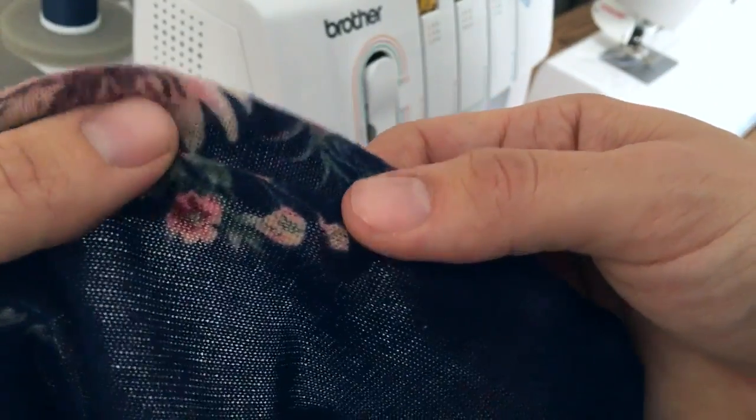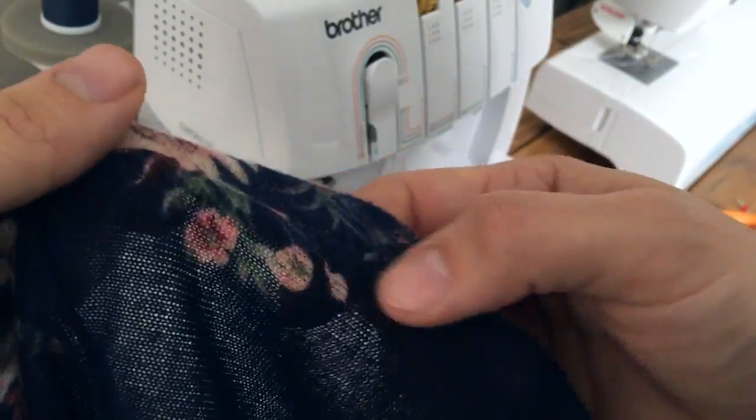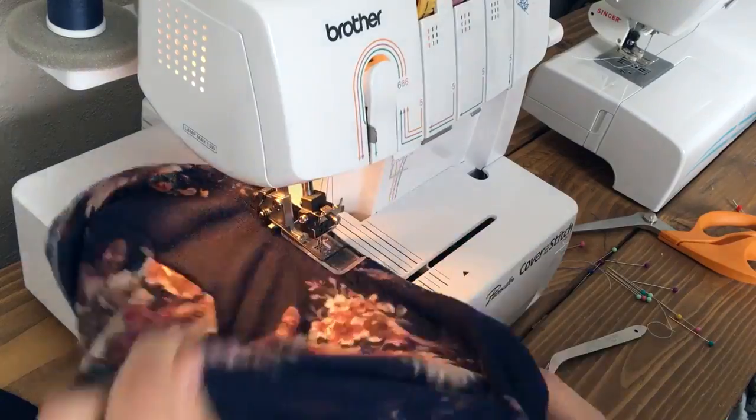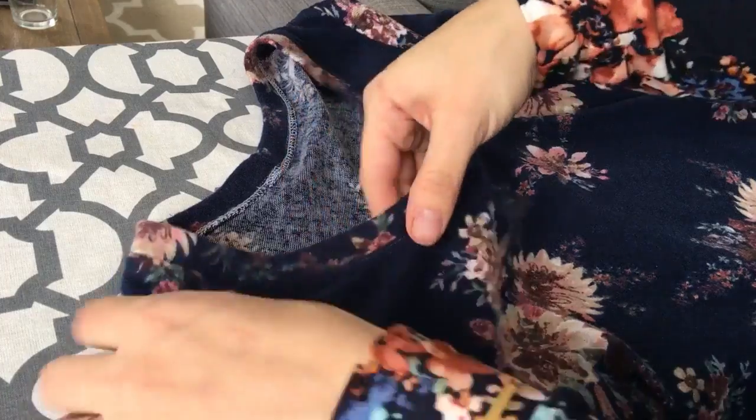The last thing I like to do is top stitch right around this edge to keep it laying flat. I put a top stitch right on the outside here. If you're on a sewing machine, do the exact same thing — use a twin needle or a single needle if that's all you have — and just top stitch right over that seam so it keeps it lying flat while you're wearing it. And there you have our beautiful top-stitched neckline.